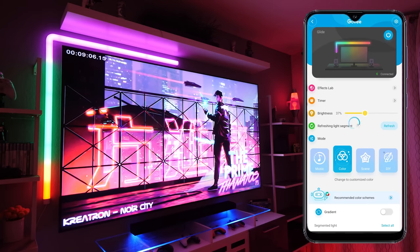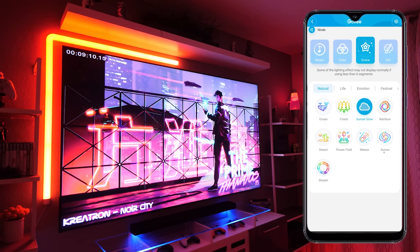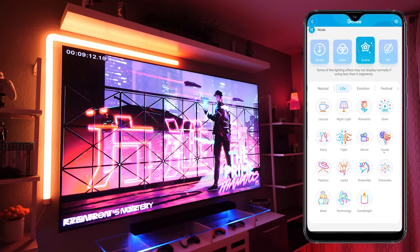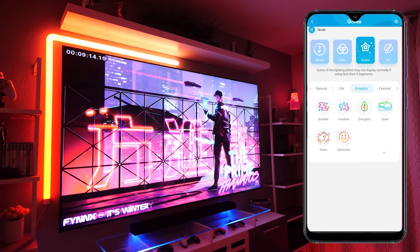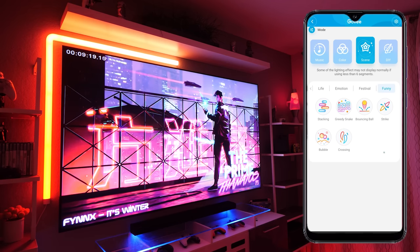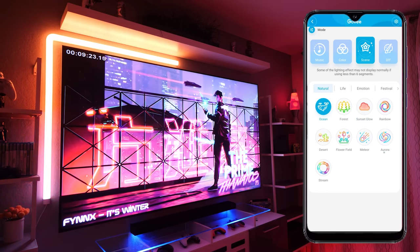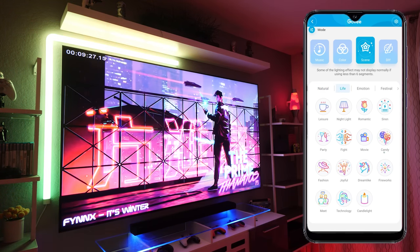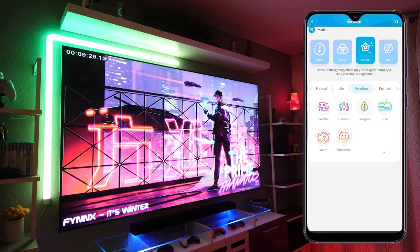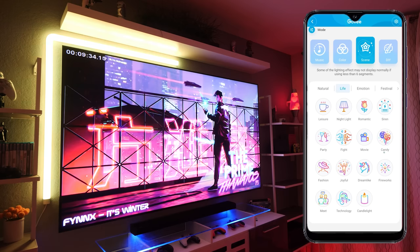Let's take a look at the scenes tab. This is a collection of pre-made scenes, most of which are animated. Govee seems to have revamped this since last time — there are now five different sections: Natural, Life, Emotion, Festival, and Funny, to help you more easily find what you're looking for. In the natural tab you've got stuff like ocean and forest; in other tabs there's stuff like rainbow waves and gradients. If you're looking for a certain vibe or need some inspiration you should find something to your liking within the scenes tab.